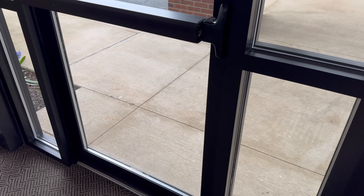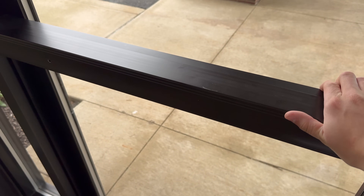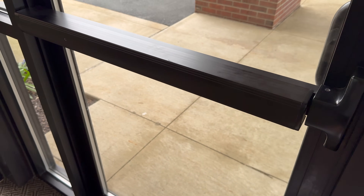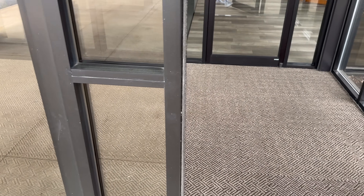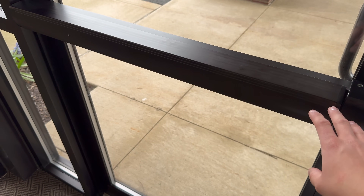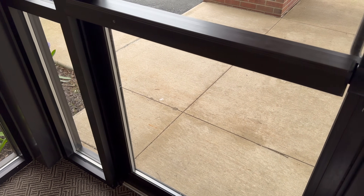This is the last door that we will be adding the reader to. This one does have a more traditional crash bar and we can get just an upgrade kit for this door, which is like $700 I think, to basically electrify this on the outside of the door. We'll put the reader there. This is the kind of crash bar that we need on all of the exterior doors, since that's the only one we can find motors for to electrify.